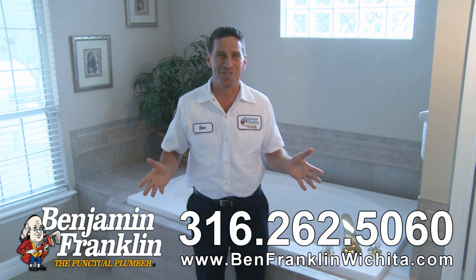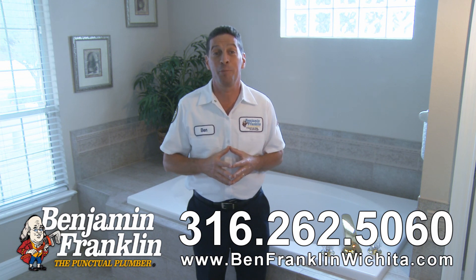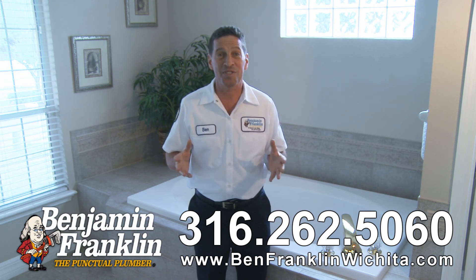If you encounter any troubles unclogging your tub, we're standing by to help — give us a call. We can even share with you how to keep that drain permanently cleared. You can always count on us.